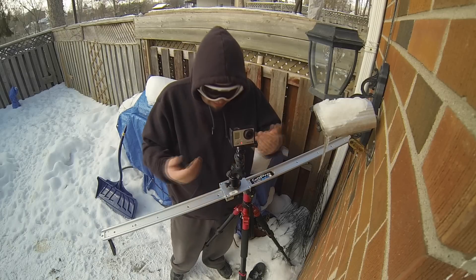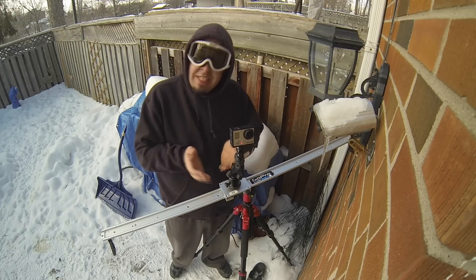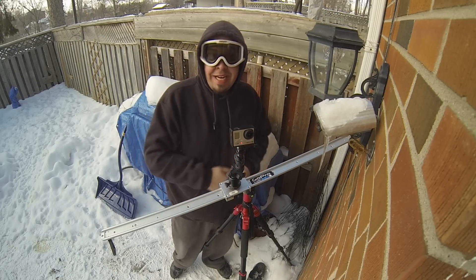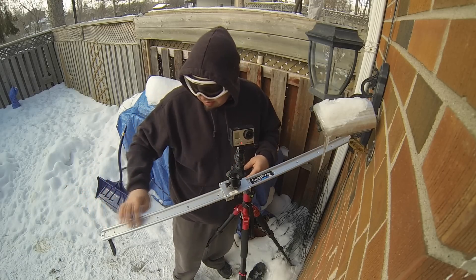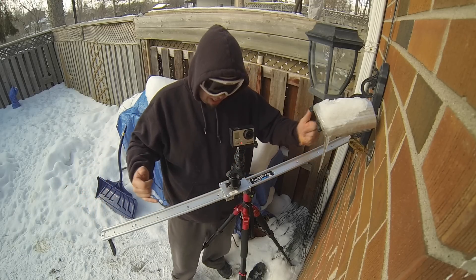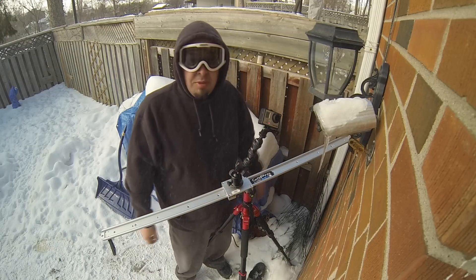This is the Opteka slider, and it's for DSLRs, GoPros, any kind of camera. You can mount it up — it's got full capabilities and a full range of different sized threads all along the slider. You can put any kind of ball head you want on it.